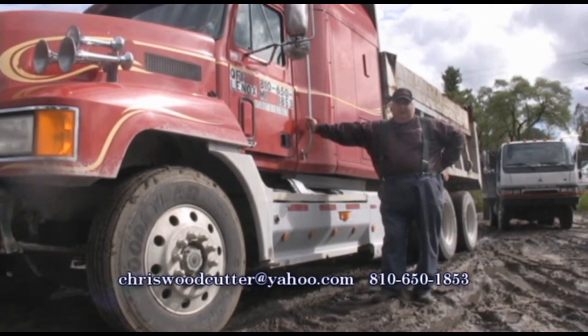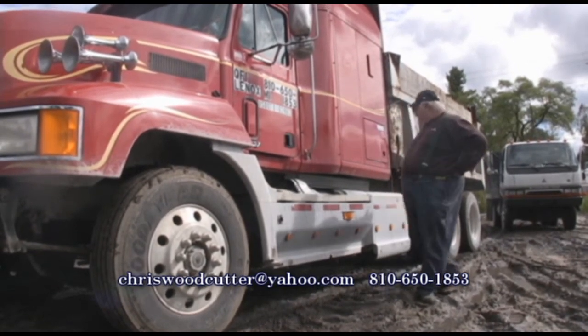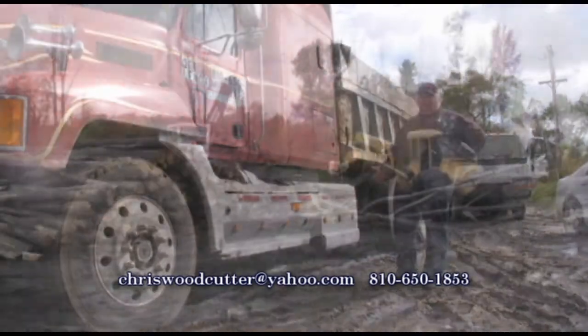This truck can get around in the backyard. It's got what they call live tandems — in other words, both back axles can be locked in to get extra traction.